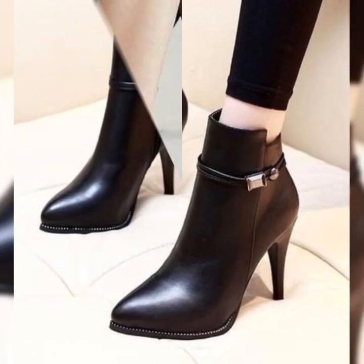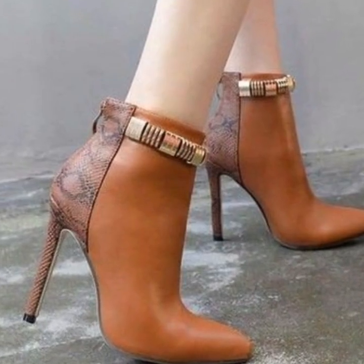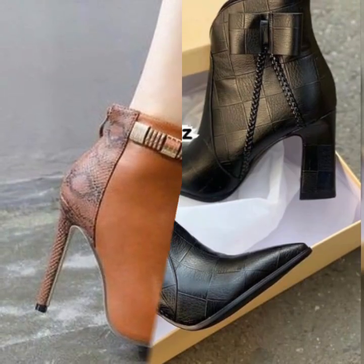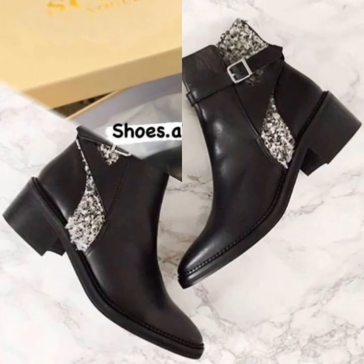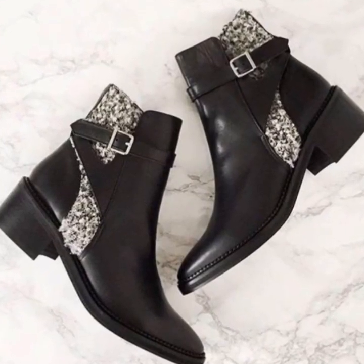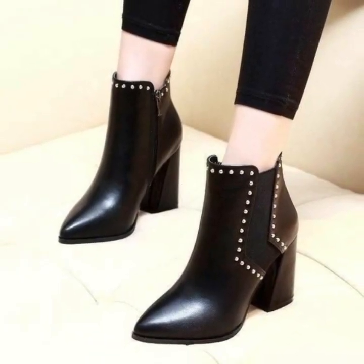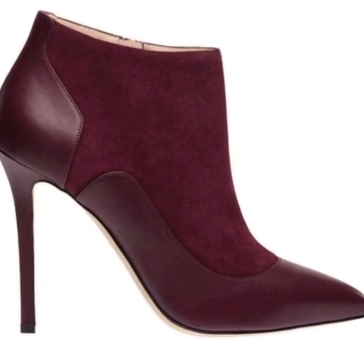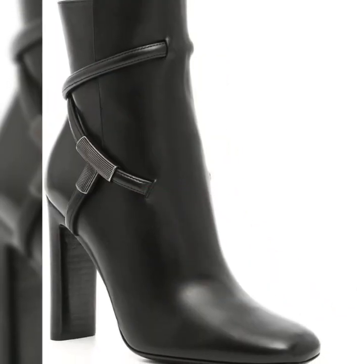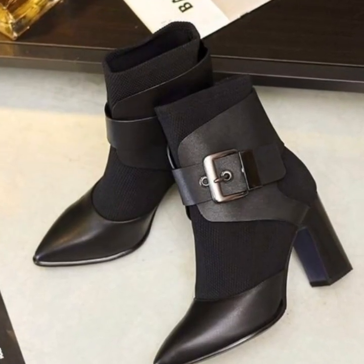We are looking at different designs of ankle boots and seeing the latest collection. You will see leather and heels — viewers, you will see the leather boots collection in our video.